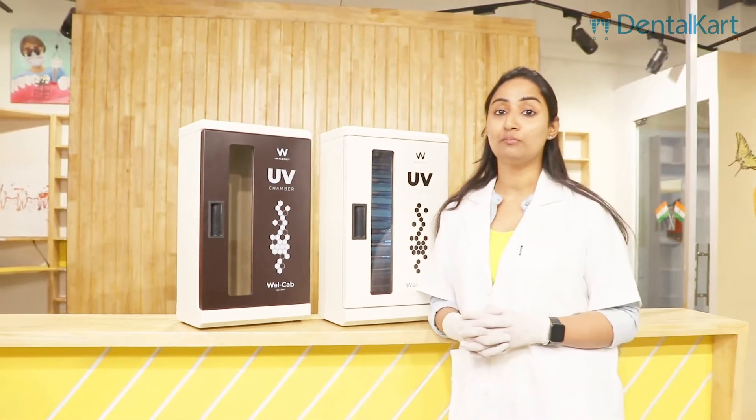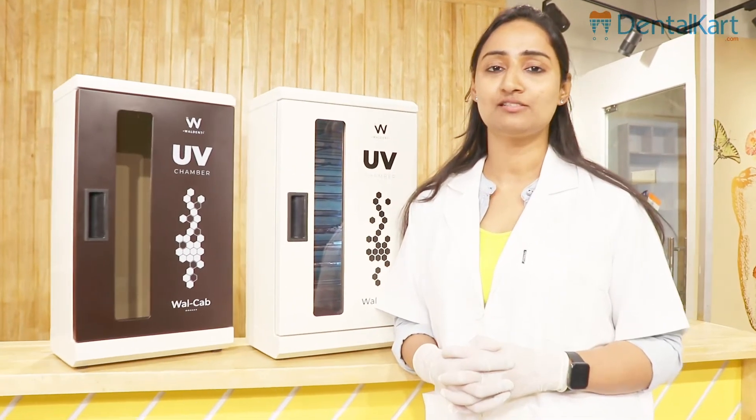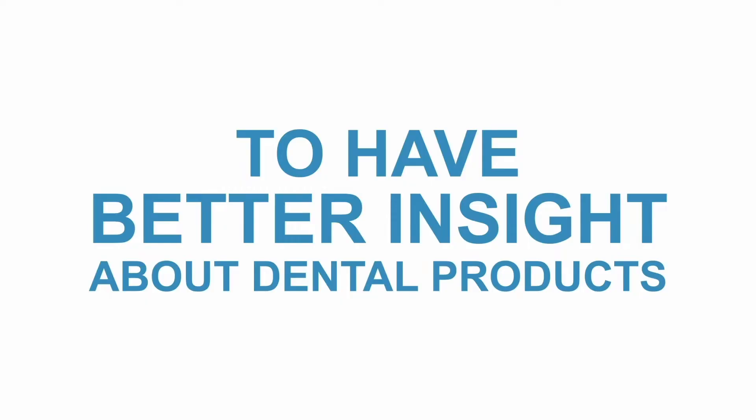That's all for today's video. For more such amazing videos, like, share, and subscribe to DentalCart. See you next time. Thank you.